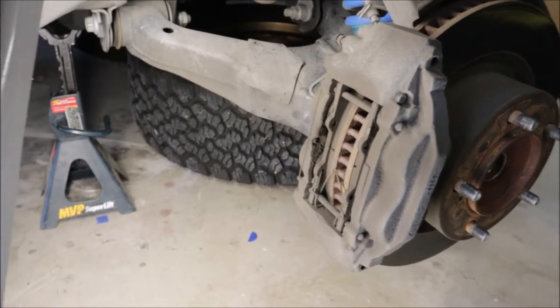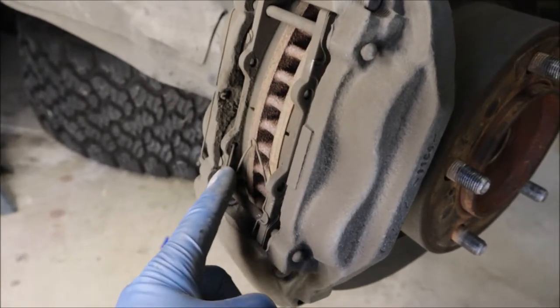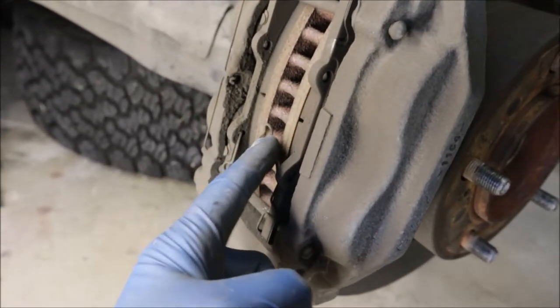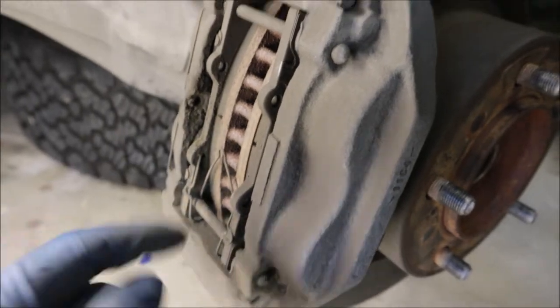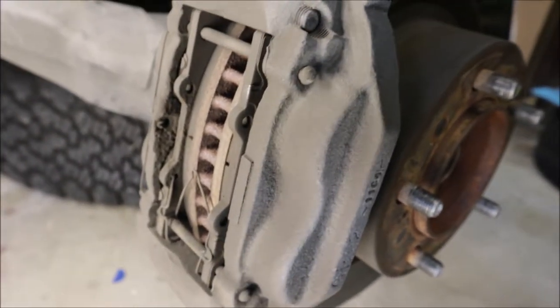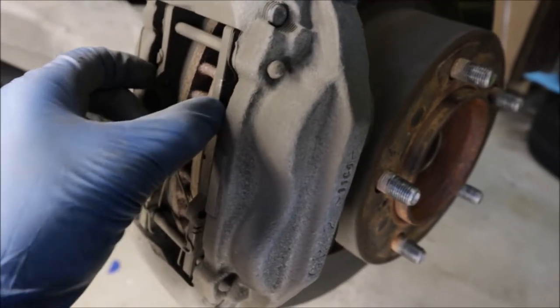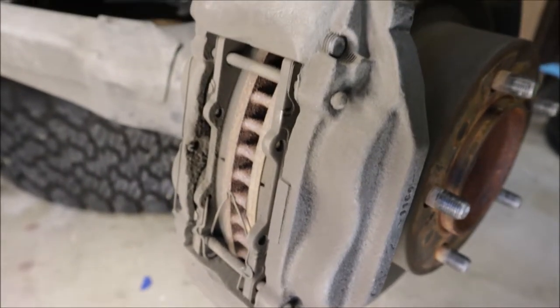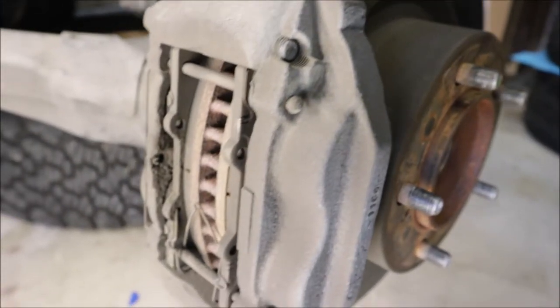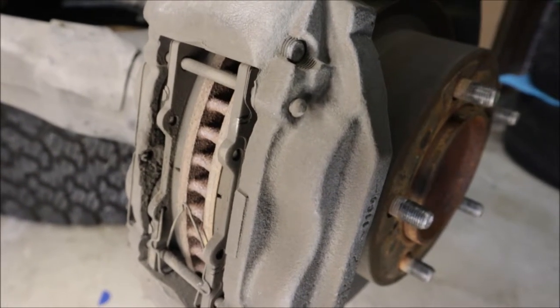If we were just going to do pads, it's actually pretty easy the way these calipers are designed. There's a little metal retaining clip — those just slide out. Then there are two pins, top and bottom — those just slide out. The pads just slide right out. You could put in new pads, but then the rotors won't be resurfaced. I don't like doing that pad slap, so we're going to do it all.